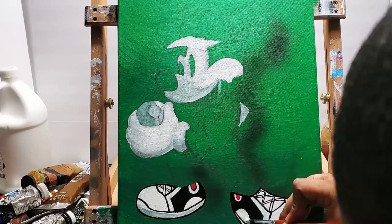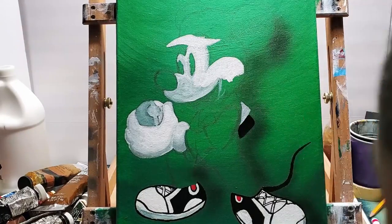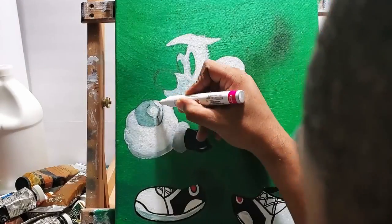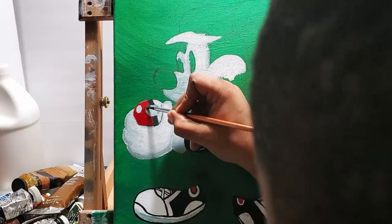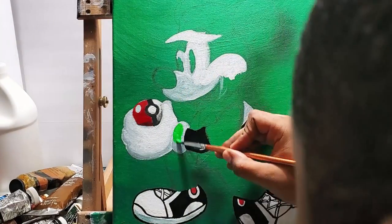I got the shoes first — got all those details because it's just white and black, real simple — and then I outlined it. Now onto the arm and the Pokéball in his hand. I'm using a mix of actual paint on a brush and then paint markers.